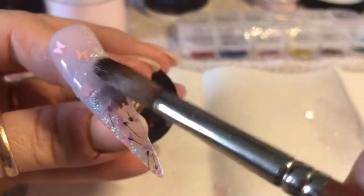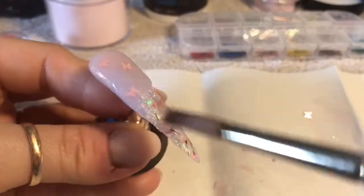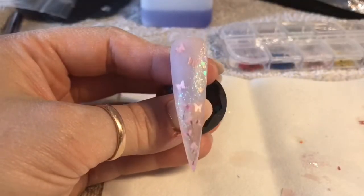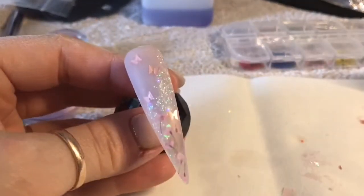I'm just going to cap the nail now in clear acrylic as I'm happy with everything. Once it has set I will go ahead and file and buff it — I've done that off camera. It looks so pretty already, I'm so excited about this nail.